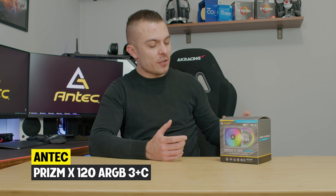Just so we don't cover only Antec cases today, we're going to talk about their new set of fans. These are the Prism X ARGB 3 Plus C, which means three 120mm fans plus a controller. It comes in a nice, compact box where everything is inside and you don't have to worry about connectivity.